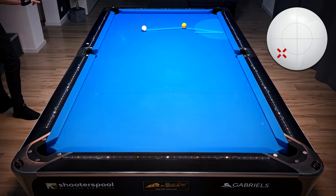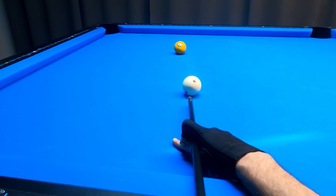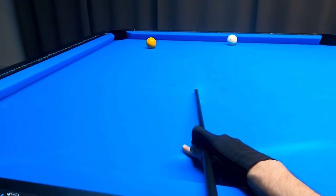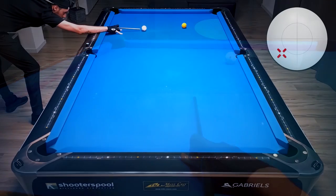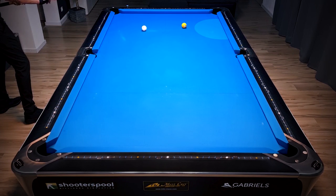One option could be to hit low left and hit really, really soft, but on my table this doesn't work because my cloth is just too fast. As you can see, I could have hit a bit softer but the cue ball still has a lot of energy on it. With slow cloth this works, but don't worry — I have another option for you.